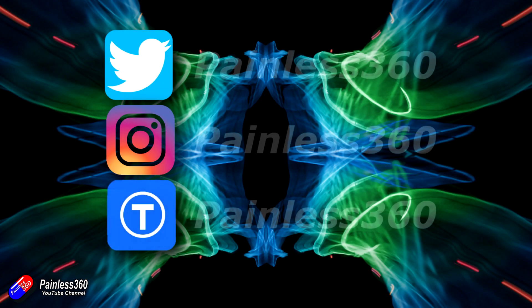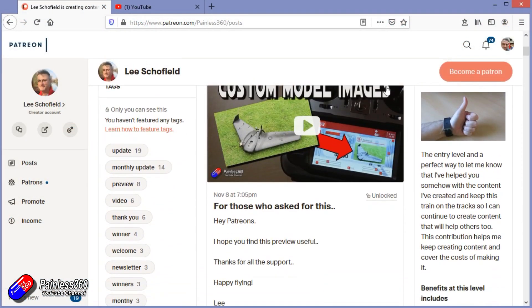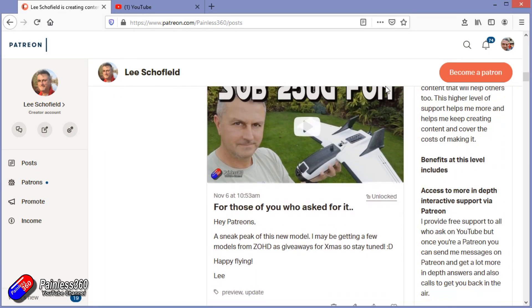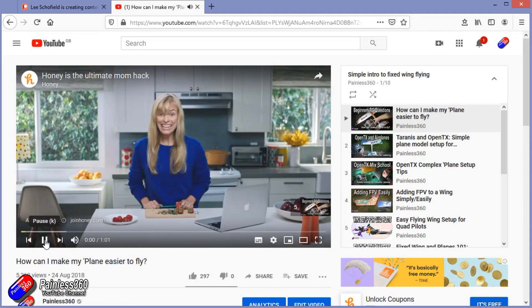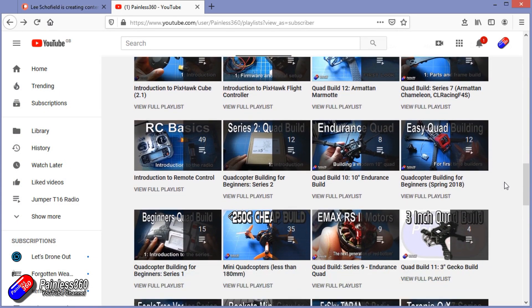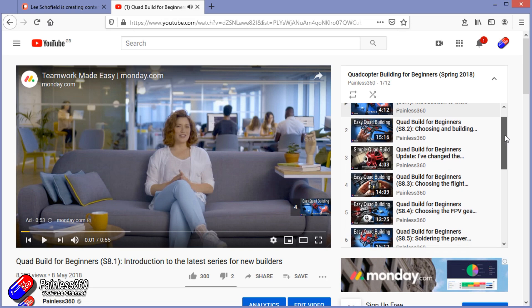Thank you for watching right to the very end. If you want to find out what I'm currently working on, you can follow me on social media by searching for Painless360. If you'd like to become part of the Inner Circle, you can become a Patreon — details are in the description and you get lots of additional benefits. Check out the playlist section on the channel too; I organize all my videos into playlists aimed so you can start at the very beginning and learn everything you need to know.